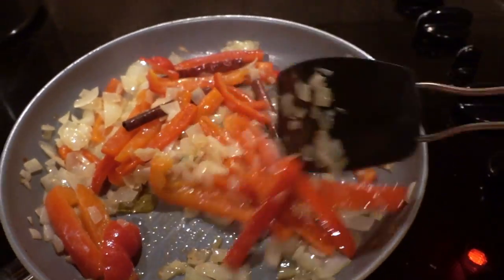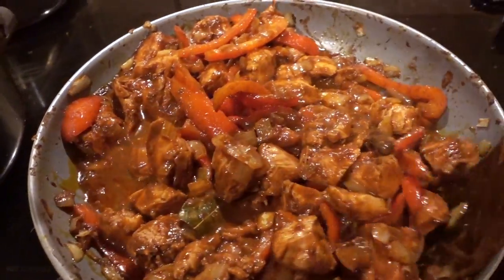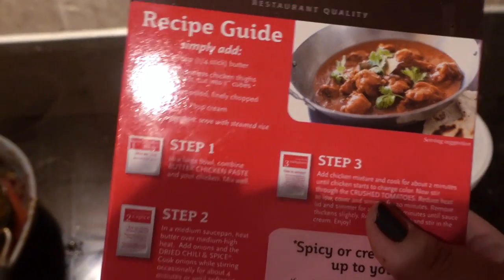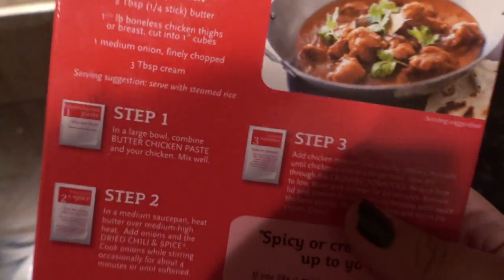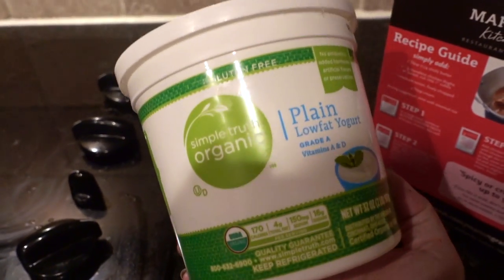Once this is cooked down a bit further I will add the chicken. After letting the chicken cook for a few minutes I add the crushed tomatoes mixture and I will let this simmer for a bit. After simmering, this recipe typically calls for cream. I don't typically have cream in the refrigerator and of course I forgot to get some today, so I'm going to see if I could use the rest of this leftover yogurt. Hopefully it'll work.